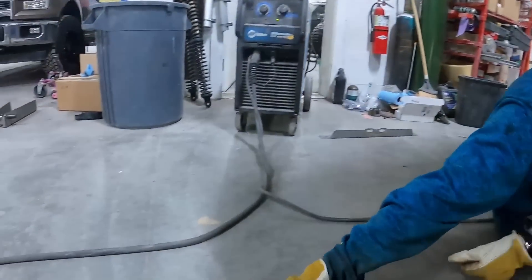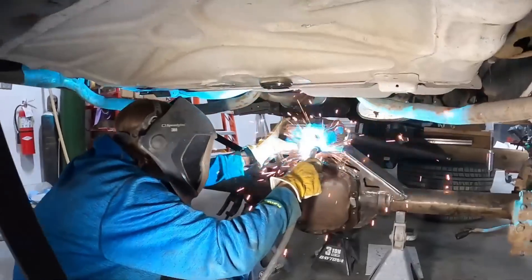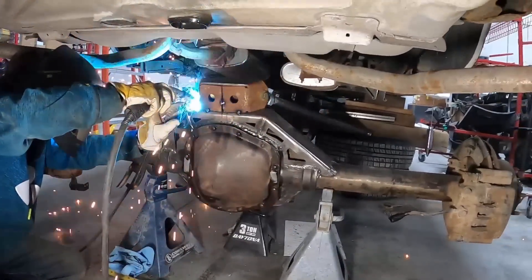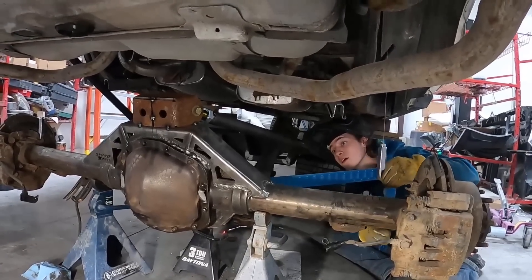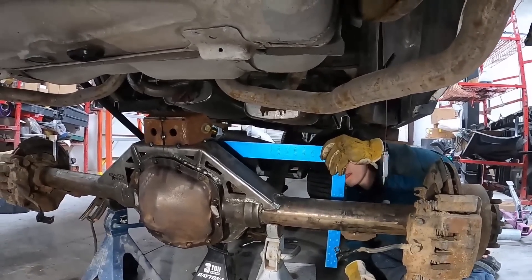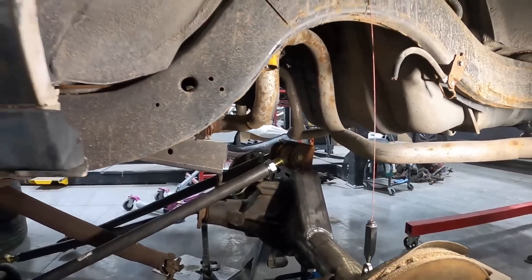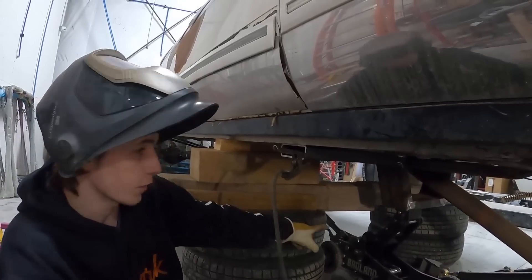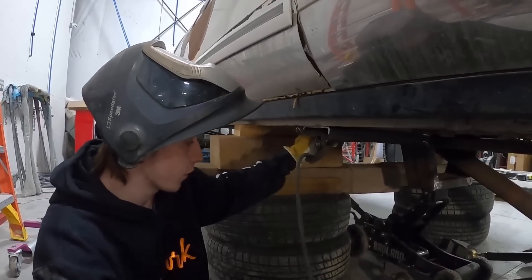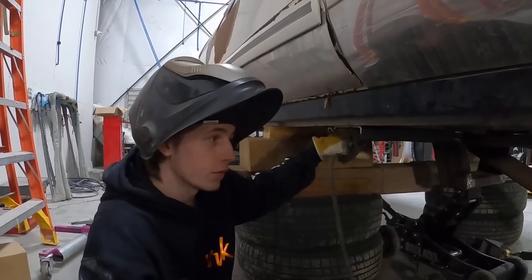I'll tack the lowers in down here and then tack these together. I got the crossmember up into place, everything adjusted, and those brackets are tacked in. Now I'm gonna tack these brackets to the crossmember, then pull the crossmember out off the jack, fully weld everything, gusset it, put it back in, weld it in, weld up the backs, and then we can start mounting the coilovers. It's getting closer.